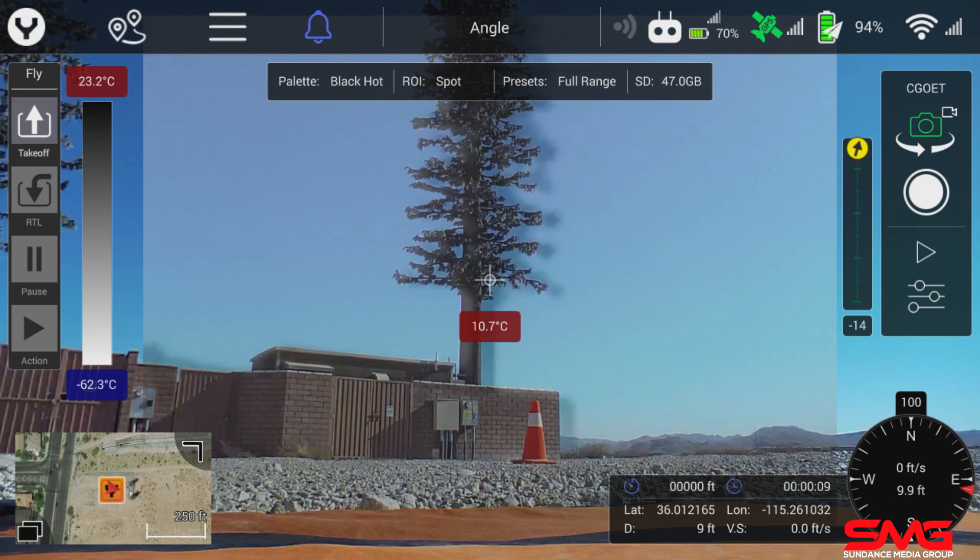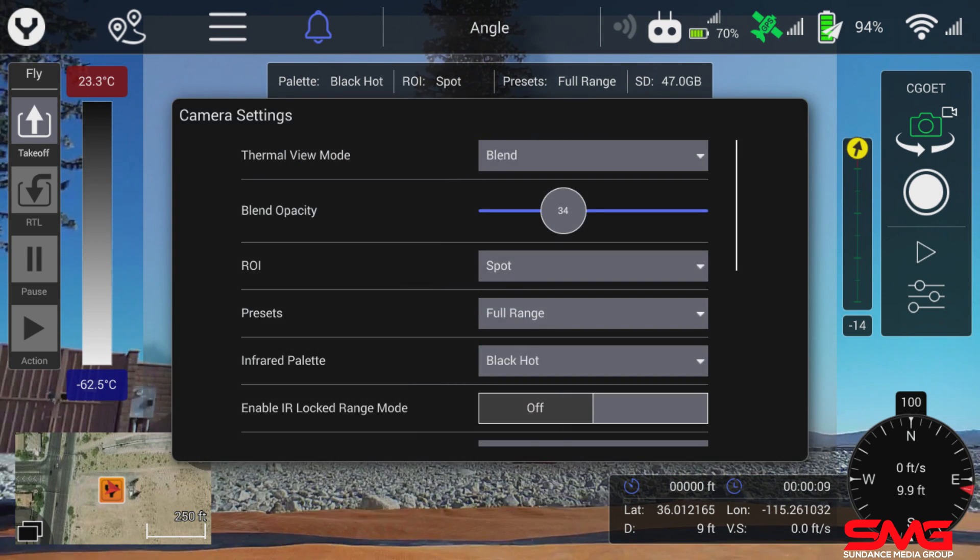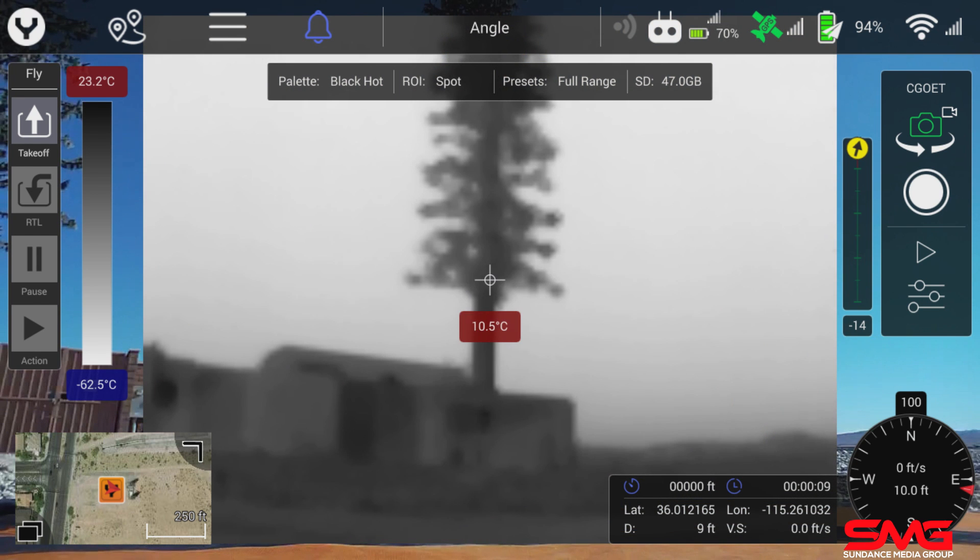Say I wanted to do black hot. Black hot is going to show anything that has heat as a black image. If I turn the opacity back up, you'll see that what we're looking at with the thermal camera is shown in black, and everything else has faded to white.